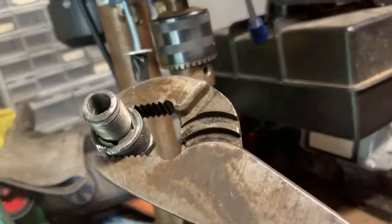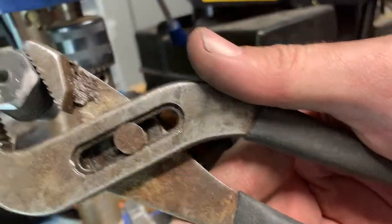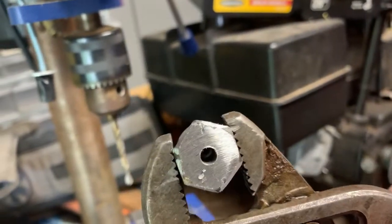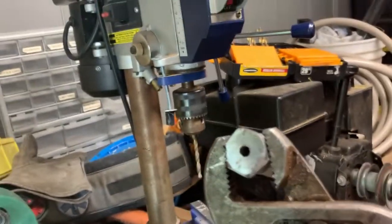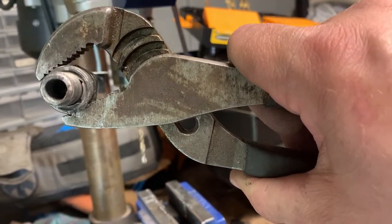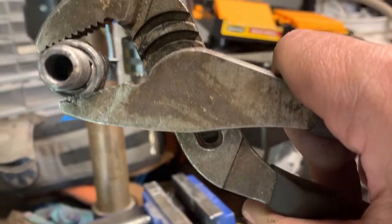I got the pilot hole drilled successfully and it's actually pretty centered — I'm happy with that. I'm not using precision equipment; this is just a benchtop drill press. Now I'm going to go to the next size up and then come in from the other side with the actual size bit I need, which I haven't measured yet — so I've got to go get my caliper.